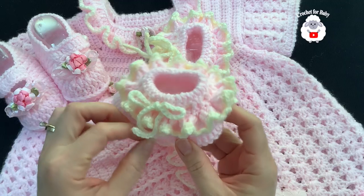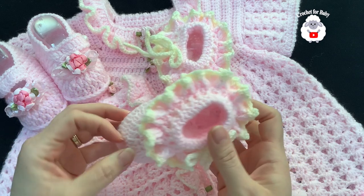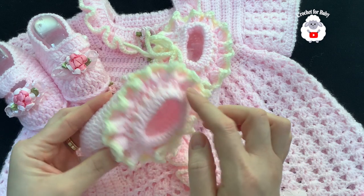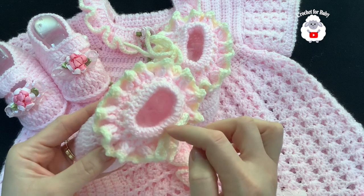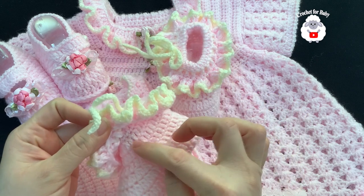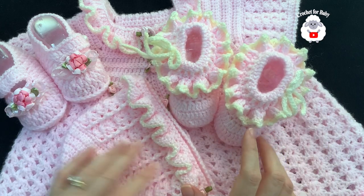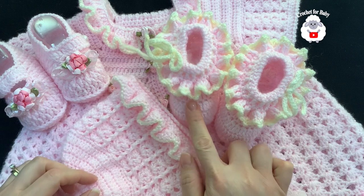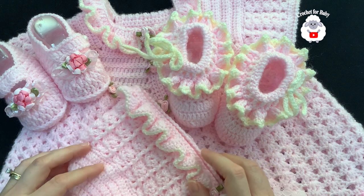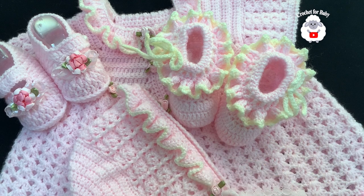I finished making my baby booties. They turned out super cute and were very easy to make. With the little cord, I just weaved it here in the center through this row, or you can weave it on the inside. This baby set is now complete — I know many of you have been waiting for the matching baby booties, so here they are. Links to these tutorials are in the information box below. Thank you so much for watching. Until next time!